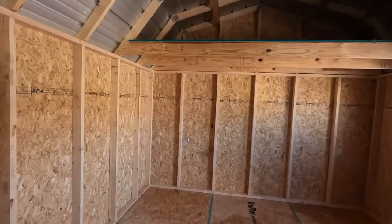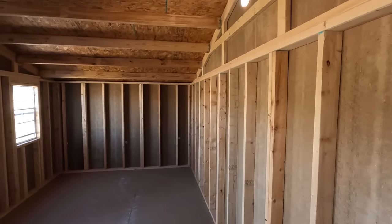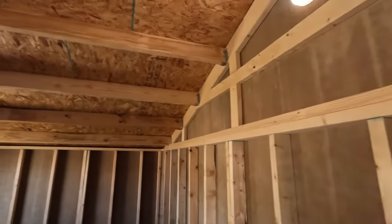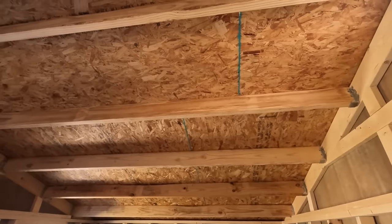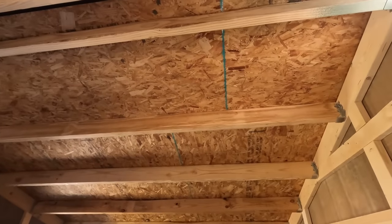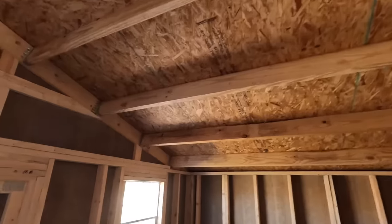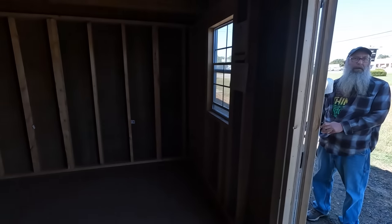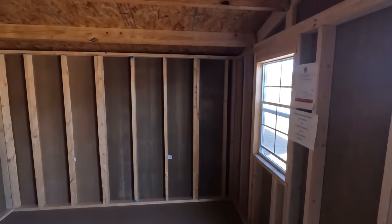This is about the same as the one I looked at at the other place, but this is a Dirksen and you can see it's 16 on center — very well built. It's got OSB running under the metal roofing, so it's a lot better built. It's got the straps. This thing is the same price, actually $800 cheaper, but it's two feet less wide. Still plenty big for what I need. It doesn't have a loft.